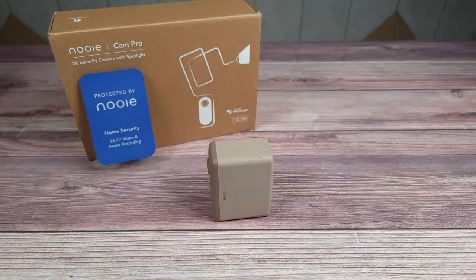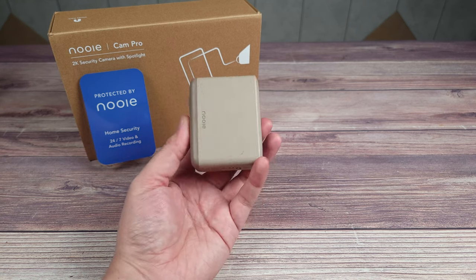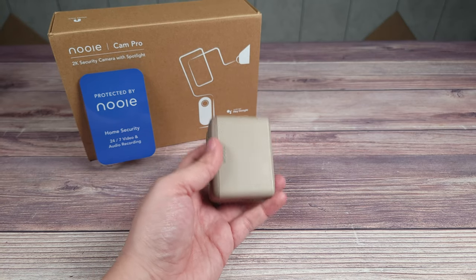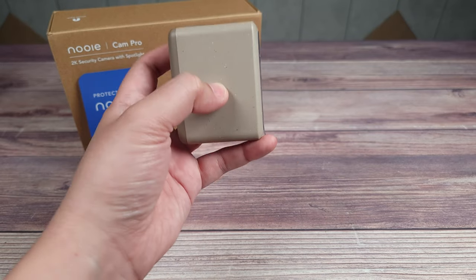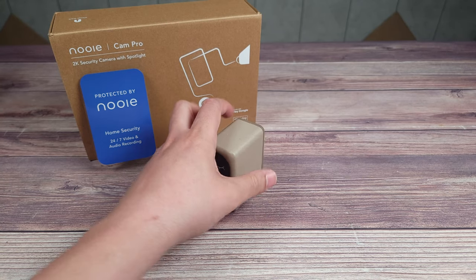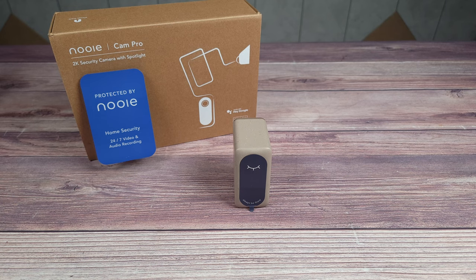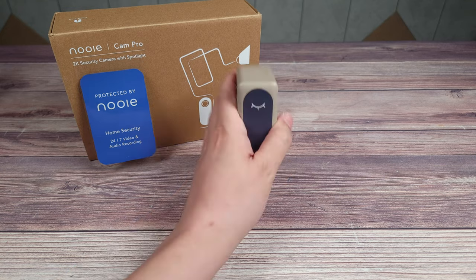I do have two minor complaints. First, it only has human detection and not vehicle detection — many cameras include vehicle detection these days, but here you only get a default motion detected notification. Second, the built-in spotlights honestly aren't very bright; they light up maybe three to four feet in front of the camera but not much beyond that. I would have liked a flood beam, as I have other cameras with the same size light but much brighter output.